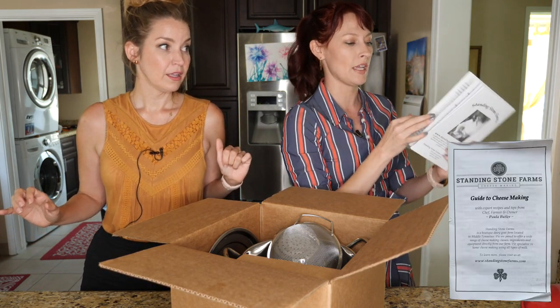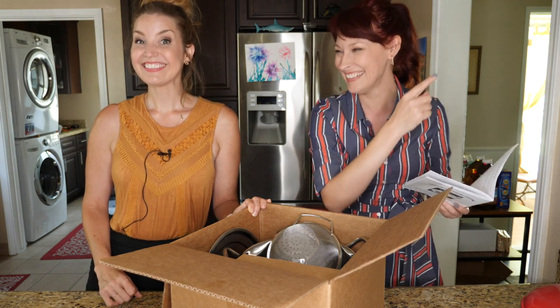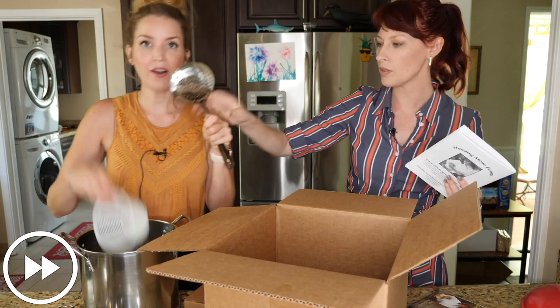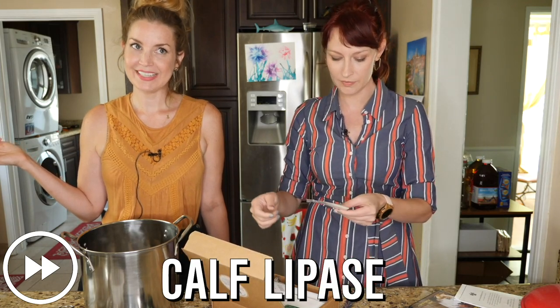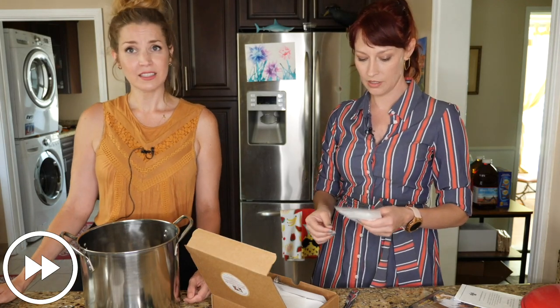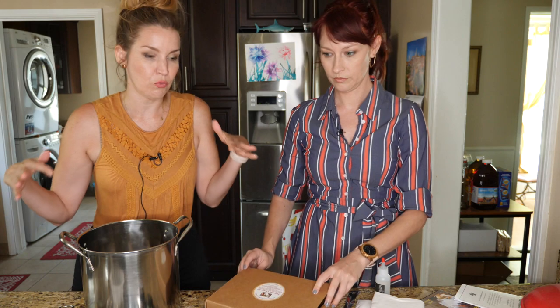This is a Standing Stone Farm Guide to Cheesemaking, and it has all these different cheese recipes in it — and also butter recipes! In this box is a lot of amazing stuff and you can make all kinds of different cheese using this kit. We've got a big stainless steel pot, a strainer, a thermometer, cheese cloth, microbial rennet, calcium chloride, citric acid, cheese salt, and a mesophilic culture. So if you ever wanted to try cheese-making but didn't know what to get, just grab this kit to get you started with the right things.